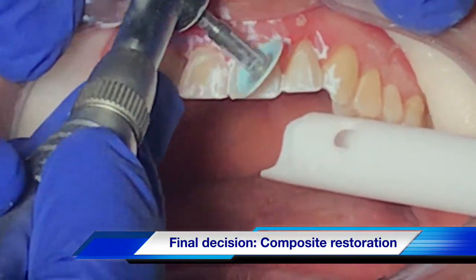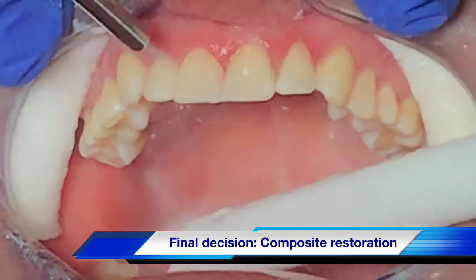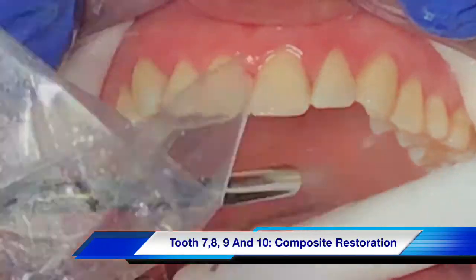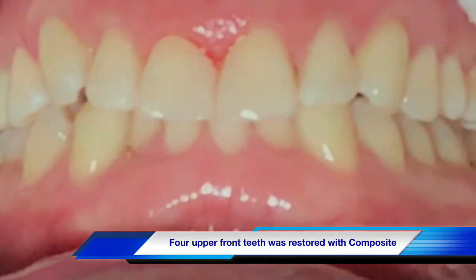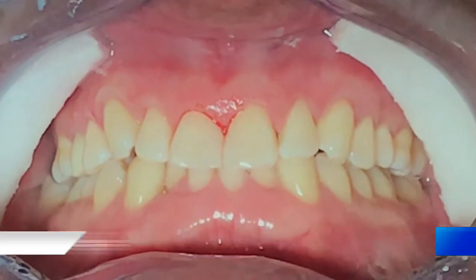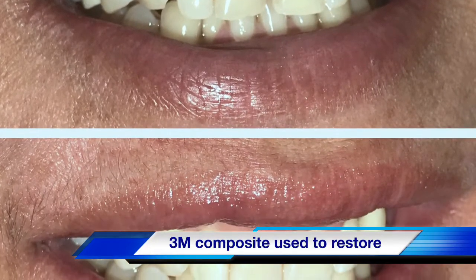The patient had a deep bite and very irregular lower teeth. Right now we're just doing polishing and finishing up the case with 3M composite material. Here comes the final step — it's not a perfect result, but it gave the patient something she was looking forward to for her special occasion.